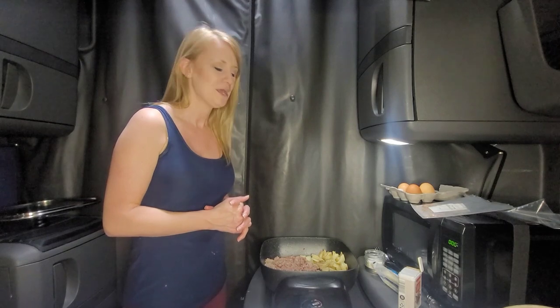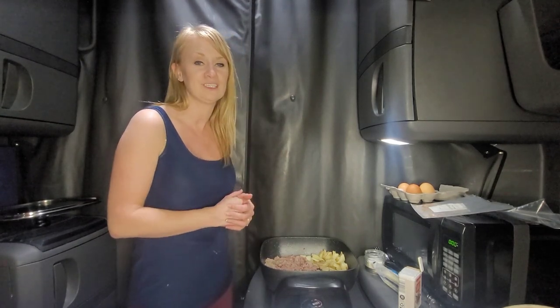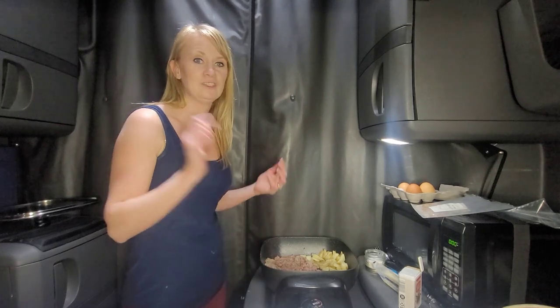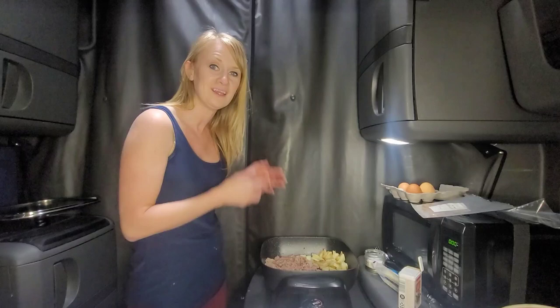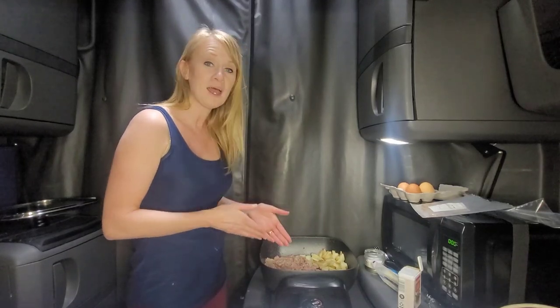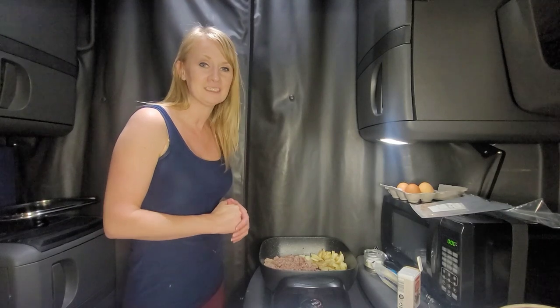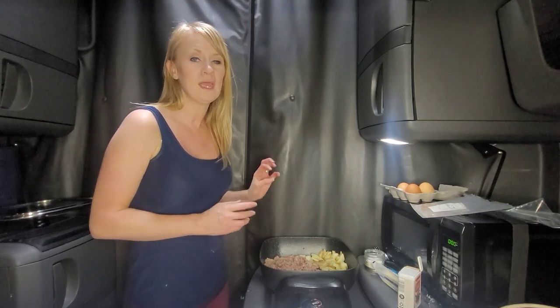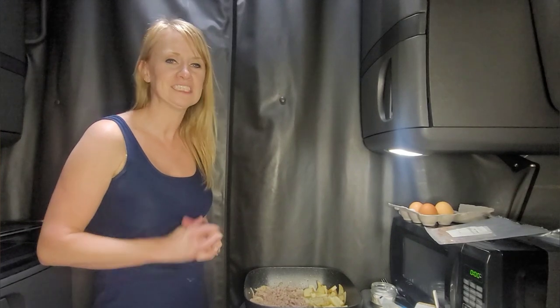If you haven't started cooking in the cab, this is a great place to start — just get a skillet and do basic things like this egg scramble. It doesn't take a lot; throw whatever you want in there. You can even buy onions and peppers already diced at the grocery store and divide them up into snack bags. Start simple and build off of it.